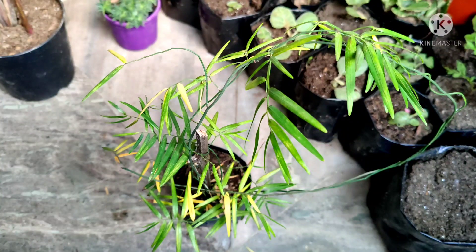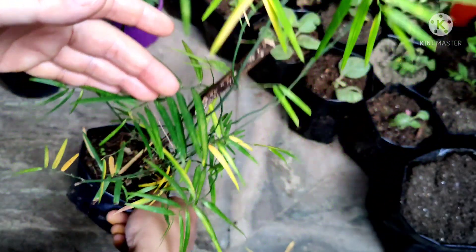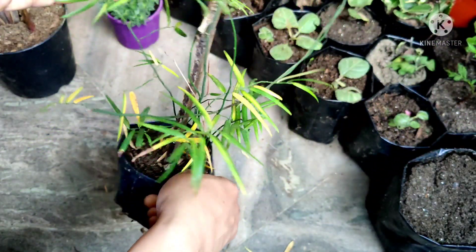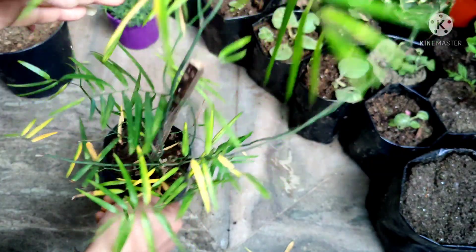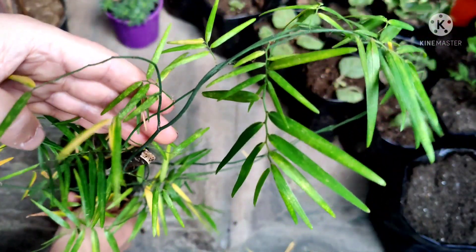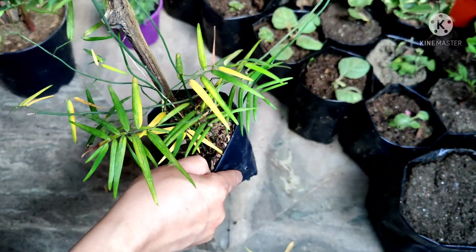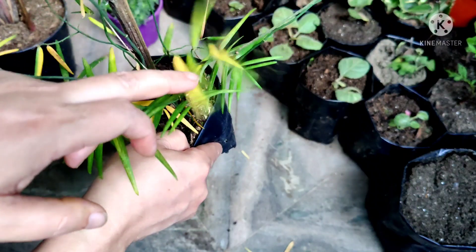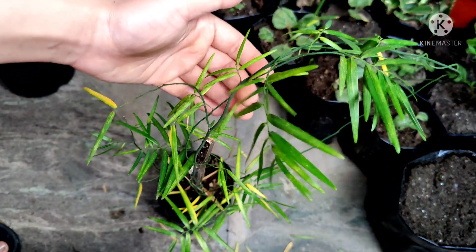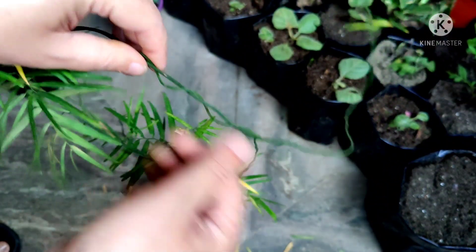Hello friends, welcome to HR Garden. This is my bamboo plant. This is a time when it should produce lots of new leaves and new shoots and it should look green all over, but instead the leaves are getting yellow and all the leaves are falling. This is one of the most beautiful varieties of bamboo.